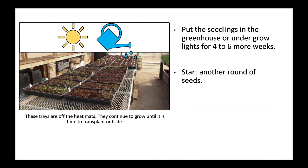These trays are off the heat mats. They continue to grow until it is time to transplant outside.